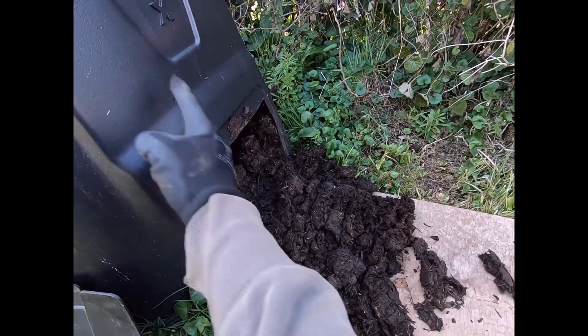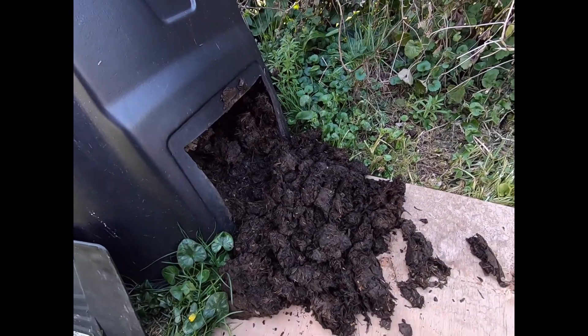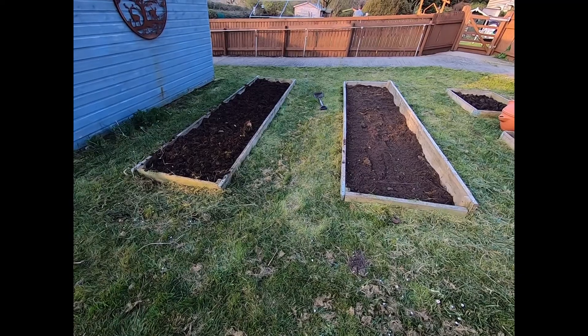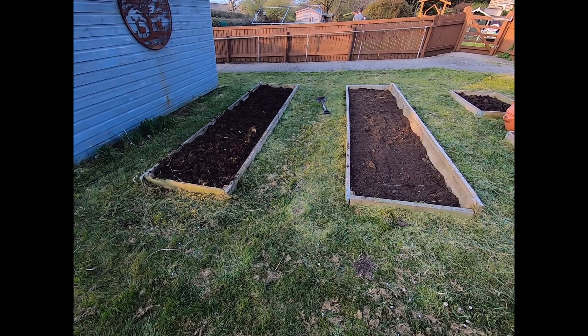I've popped a wooden board here so I'll scrape out as much as I can and then just shovel it up and chuck it in. The board's quite helpful for this process.